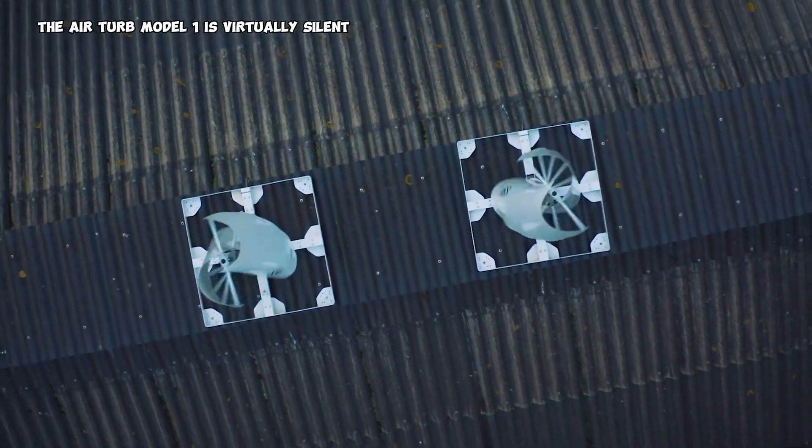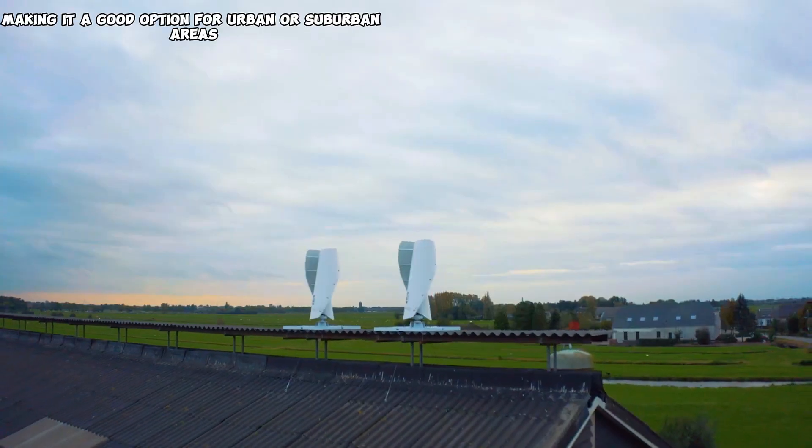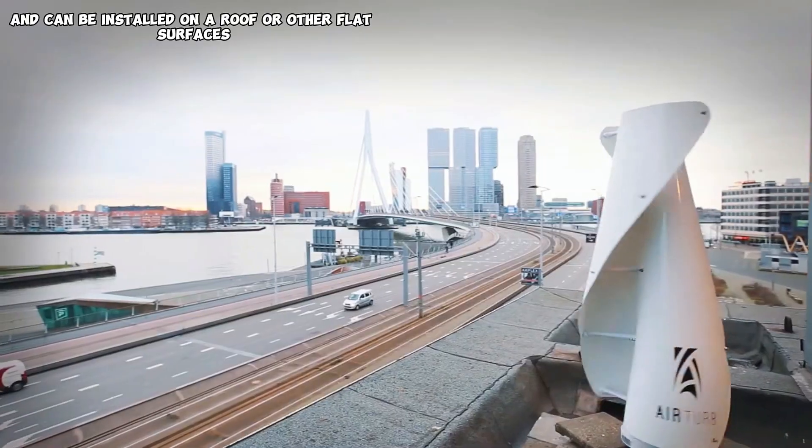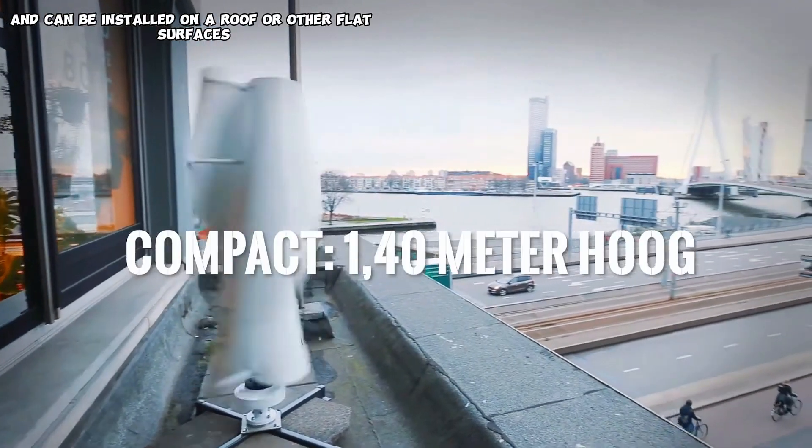The AirTurb Model 1 is virtually silent, making it a good option for urban or suburban areas, and can be installed on a roof or other flat surfaces.